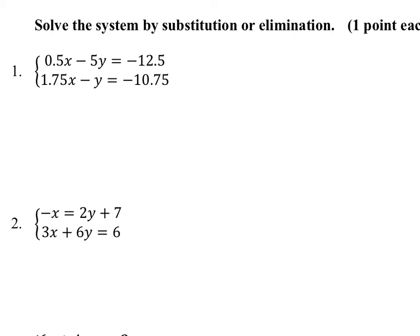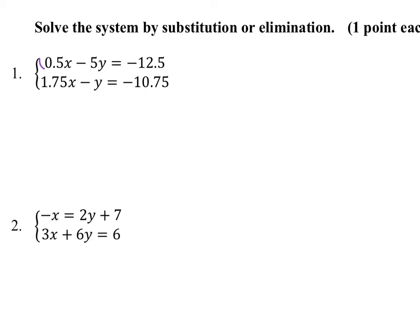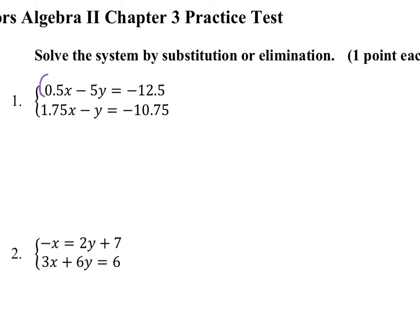Notice the decimals here. If you wanted to use substitution, it would be fairly straightforward to solve for that second y in this equation, and that would work pretty well. Personally, I just wanted to avoid keeping those decimals at all. So I multiplied this top equation by 2 to get rid of those decimals — that's the smallest number I could multiply by to do that. That would give me x minus 10y equals negative 25.